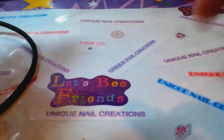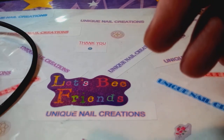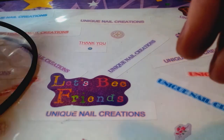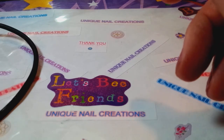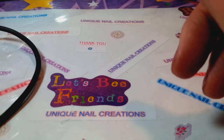Hi everybody, I'm doing an unboxing video — this is a little bit different than my regular videos. This is for the Fitbit Charge HR, and this is actually my third one.